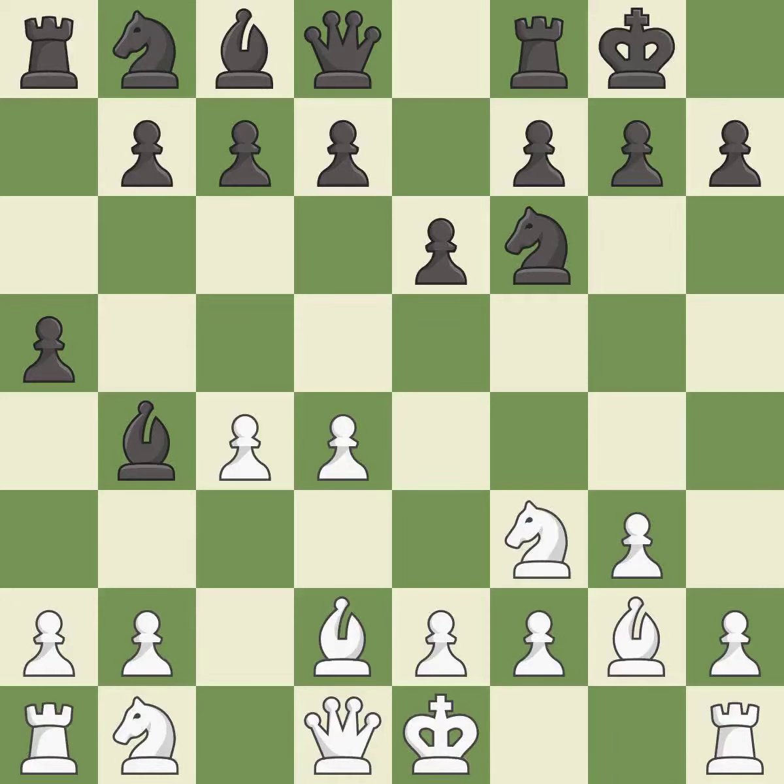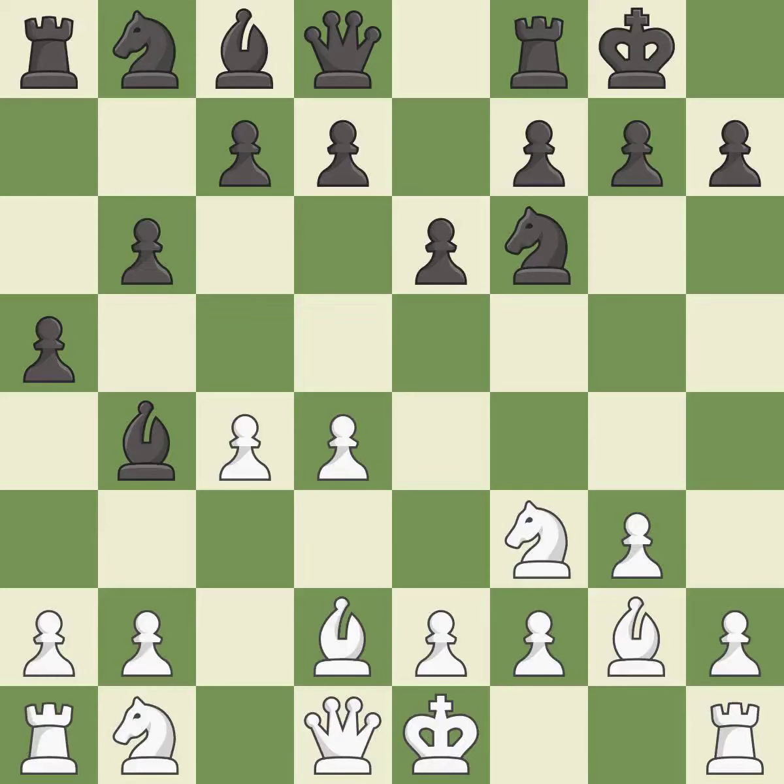This develops a knight off its starting square, getting it into the action. This prepares the bishop for development. Castling develops a rook while also moving the king to safety. Castling to the same side of the board as the opponent tends to lead to less sharp positions as compared with opposite side castling. This develops a bishop off its starting square, getting it into the action. It is the last book move.